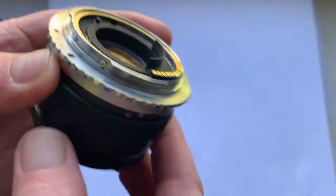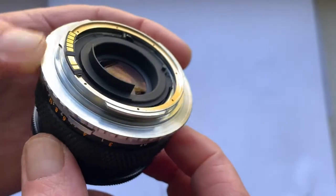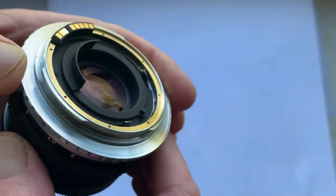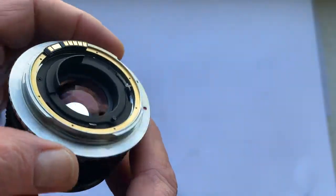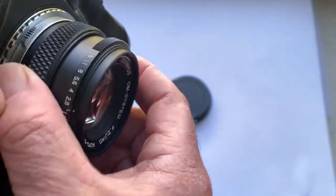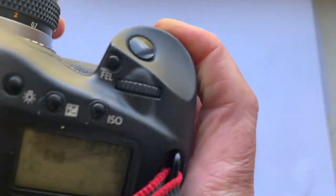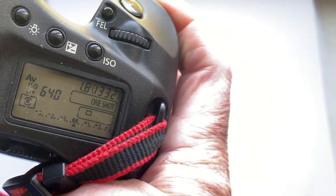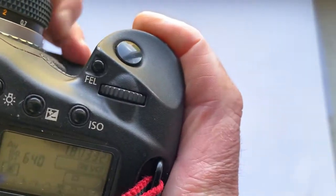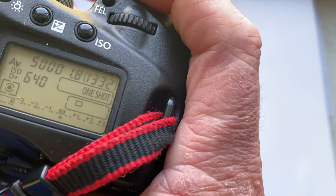This lens is for sale with an adapter — Olympus OM Zuiko system to Canon EOS — with a programmable Dandelion chip. The chip is preprogrammed: focal length 50 millimeter, aperture 1.8. Focus trap mode in the chip is on.